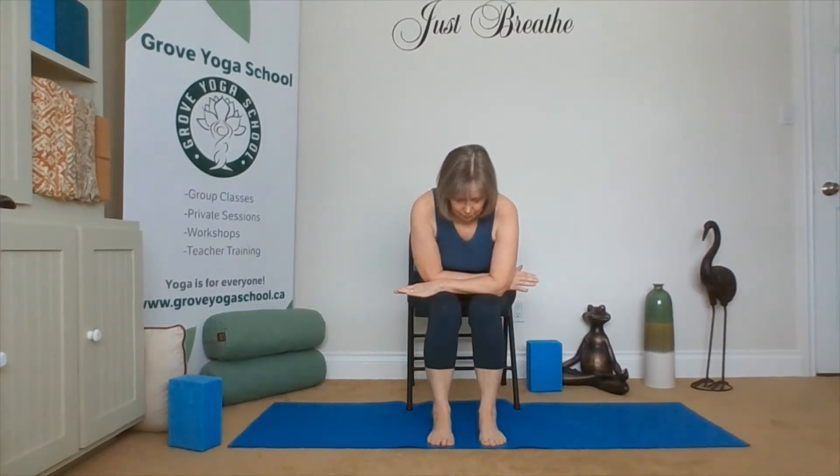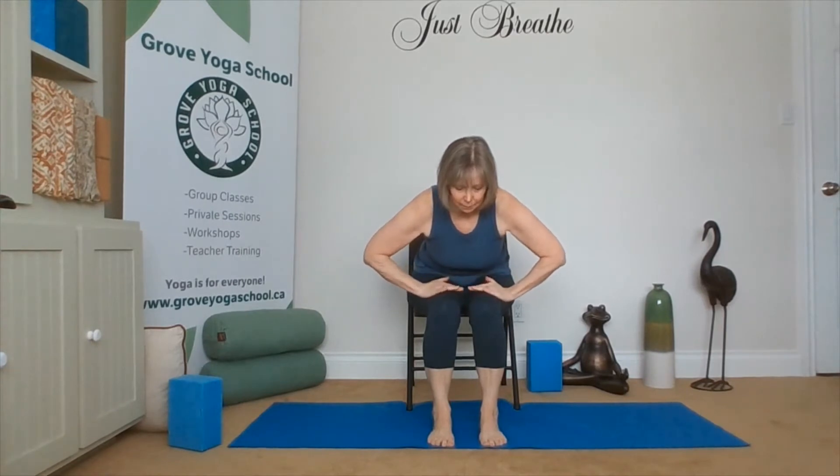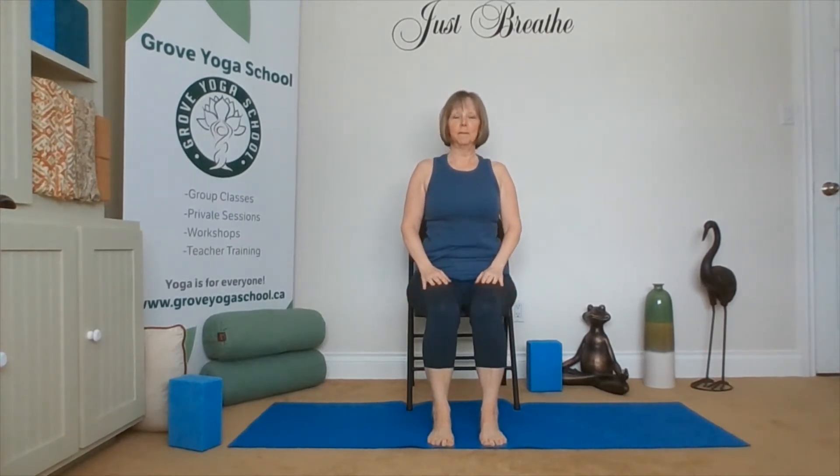We can also release into Child's Pose. Child's Pose — lifting those back ribs up and then releasing down, the crown of the head stays in line with the spine. Lifting ourselves up, hands to our thighs, lifting with the chest, coming back up. So we can always release into Child's Pose.